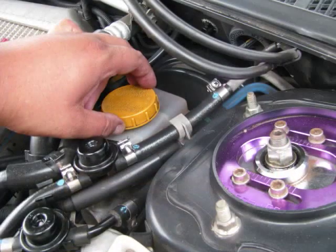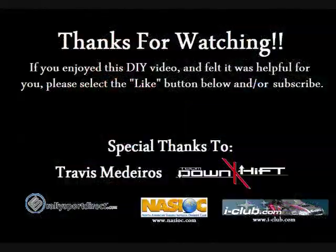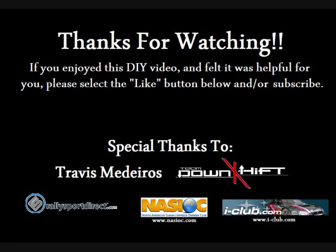Last but not least, make sure you put the cap back on your brake fluid reservoir and go inside and pump your brake pedal to build pressure back into your brake system. Also make sure your lug nuts are tight before enjoying your ride on your new brake pads. Thanks for watching — if you enjoyed this DIY video and found it helpful, please click the like button below and subscribe. Mahalo.